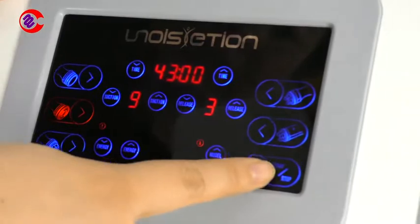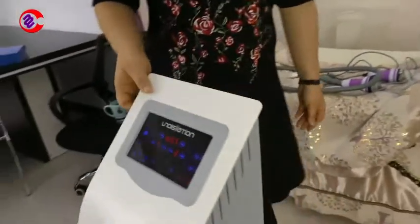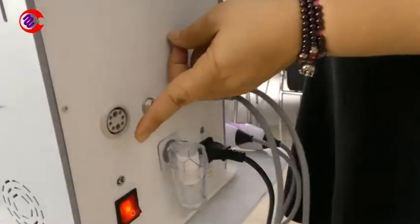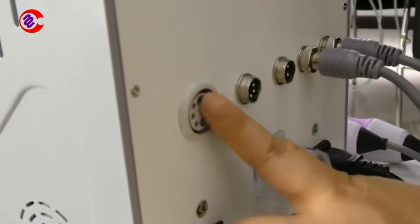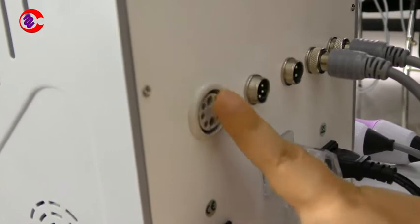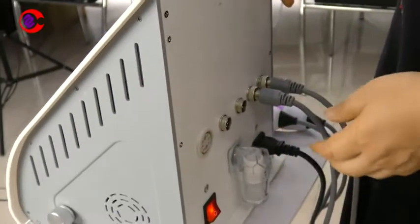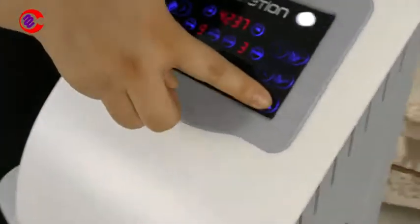Now we will press the start button. We can hear the vacuum motor running. And if we put a finger here, we can hear the suction — it indicates that the suction is working well. Now we stop the suction and connect the vacuum handle.